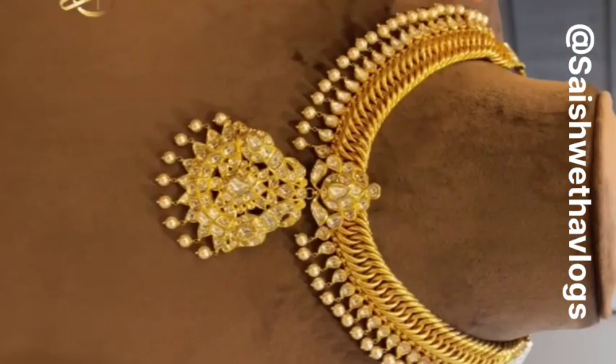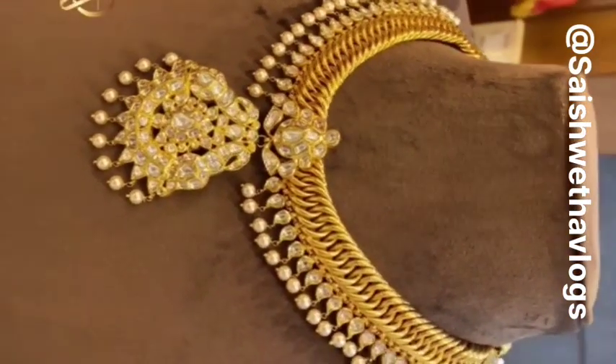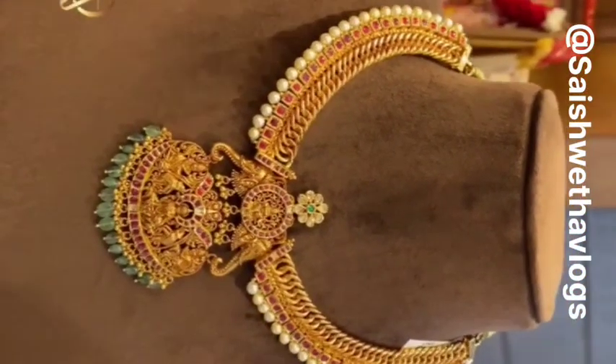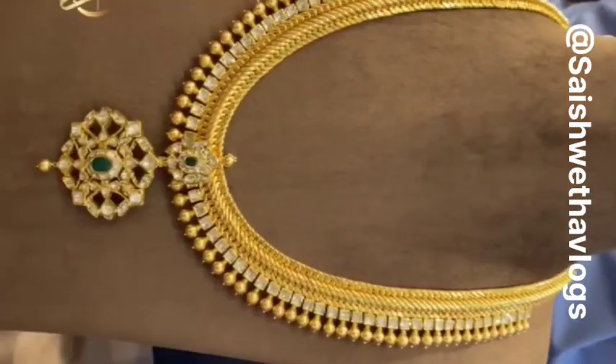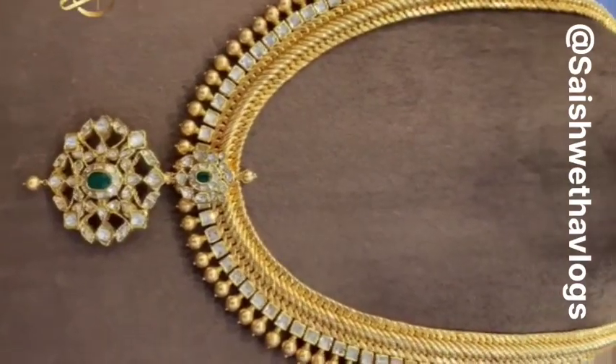We've got a variety in them. In this one, the bottom pendant is detachable. It has got polki diamonds and gold, somewhere around 100 grams. This one here has an Akshi concept, where we've used ruby potas and the pendant has got 3D work. It is a very famous design of ours — the long Jalebi harem with a combination of polki diamonds.